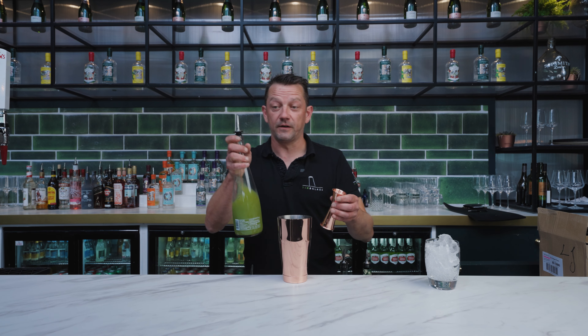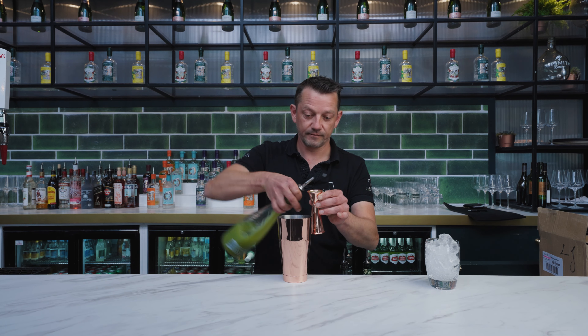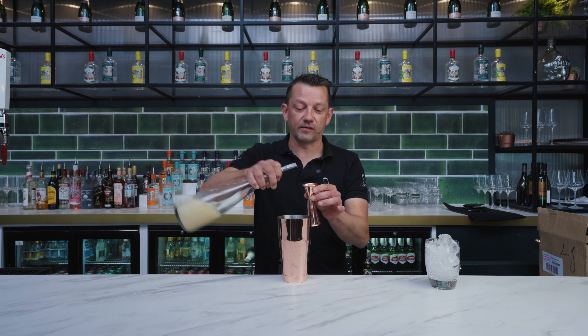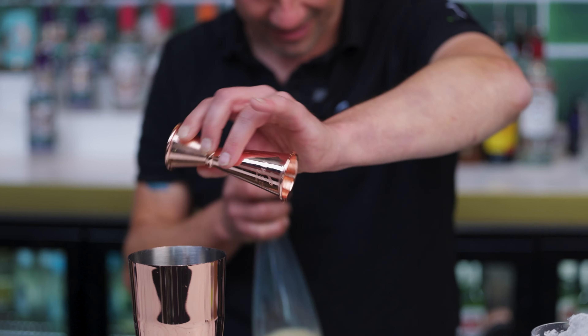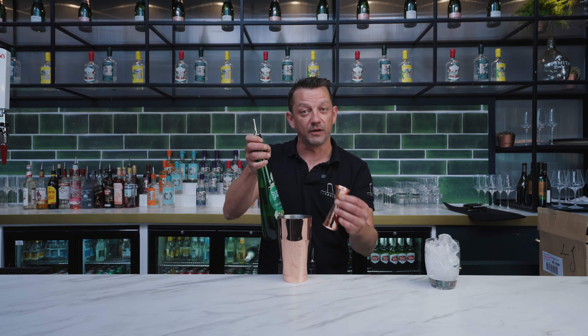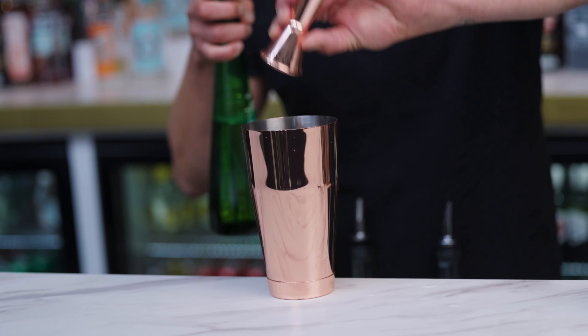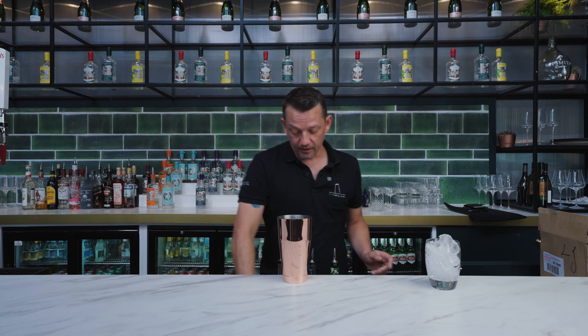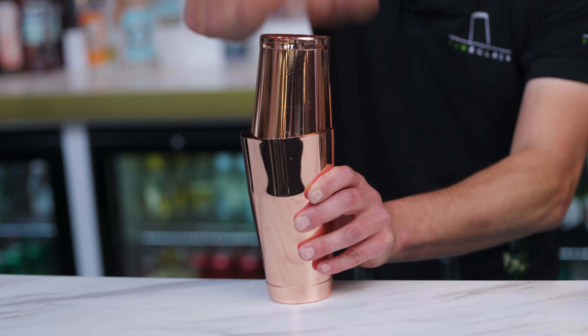Then we're going to take 25 ml of fresh pressed cucumber juice. For the citrus we're going to use lemon, so 25 ml of lemon, and then to balance against some of that citrus we're going to add just a little bit less, about 20 ml of elderflower cordial. So a real British summer cucumber drink.